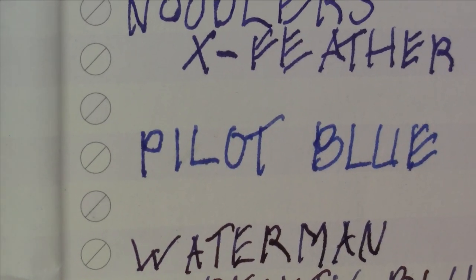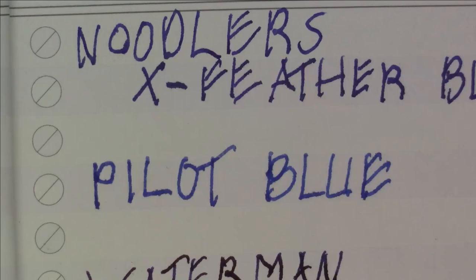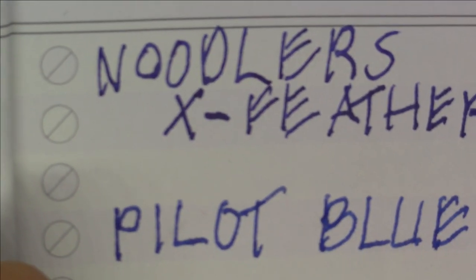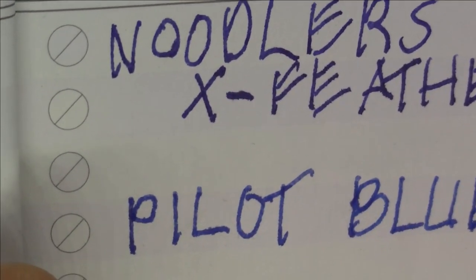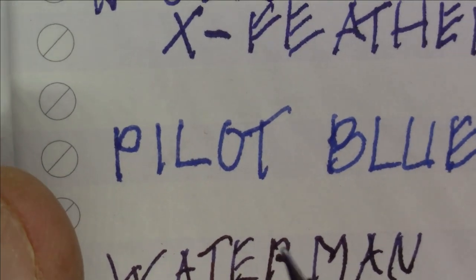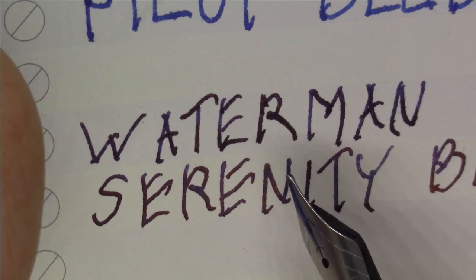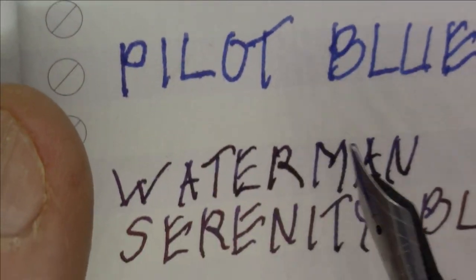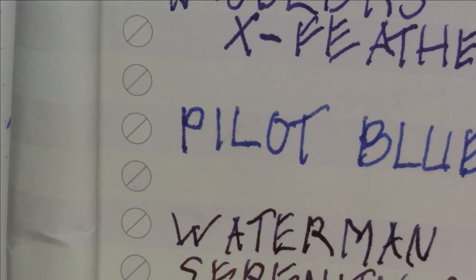Here is a Field Notes notebook — a very popular notebook, fairly fountain pen friendly but not designed specifically for fountain pens. It does a pretty good job. On the Pilot Blue you can see a bit more feathering, but you don't see any with the Noodler's X-Feather, and you really don't see much with the Waterman Serenity Blue either — so again, not making a dramatic difference.